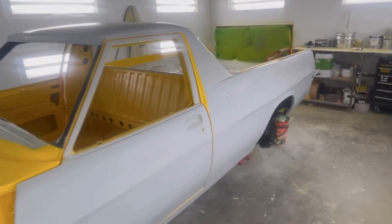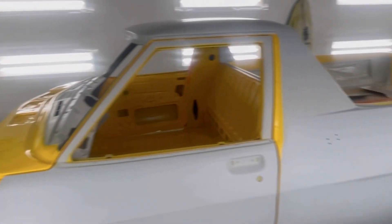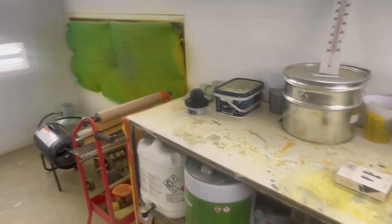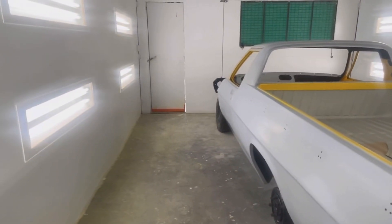Excuse the mess guys, but this is sort of a bit of a just a slap-together video. I've been absolutely crook as a dog so I haven't really been able to do much except sort of lay around and do nothing. But anyway, we'll get stuck into having a little bit of a look at this.